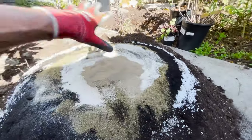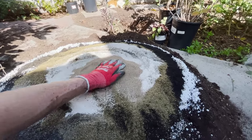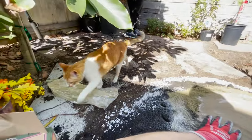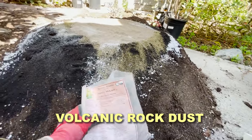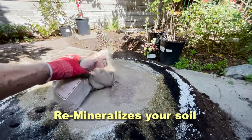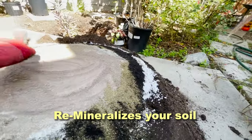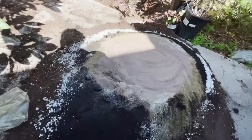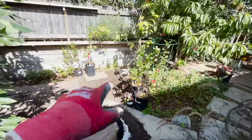This giant pile right here will be enough to plant maybe two or three fruit trees. This is a five-pound bag of rock dust and we're going to use about two pounds. Try not to inhale the rock dust. Now we just have to blend all this together — we'll get our shovel, mix this all up, and then we'll be ready to plant.